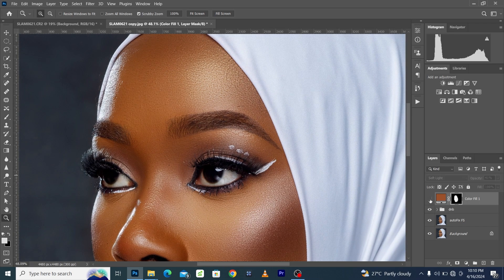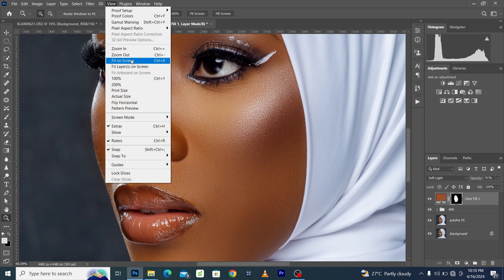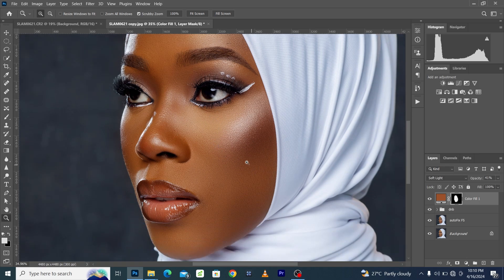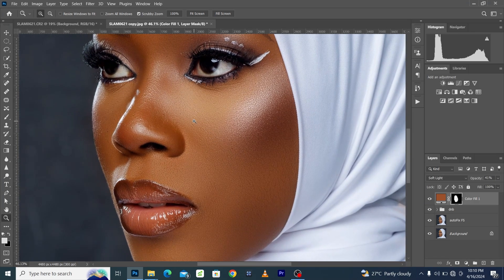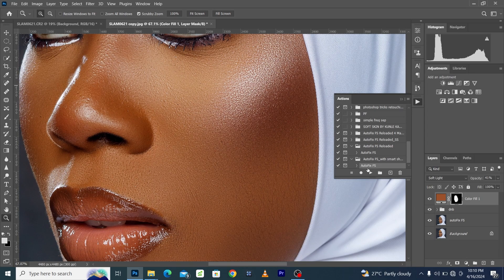It's super easy to do. If you already like this effect, please like this video and leave a fire emoji in the comment section. Subscribe if you're not already — we're putting out more helpful tips, tricks, and photography tutorials. Our image is already looking super amazing. Don't forget how we got this beautiful skin retouching — we did that using the AutoFix FS action; get it with the link in the description.